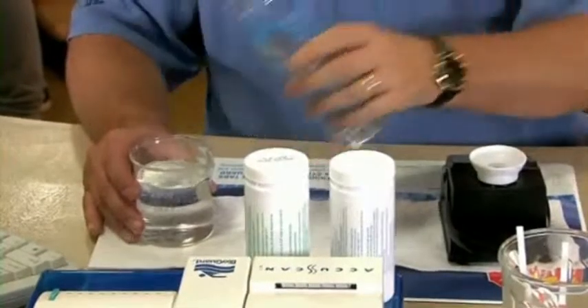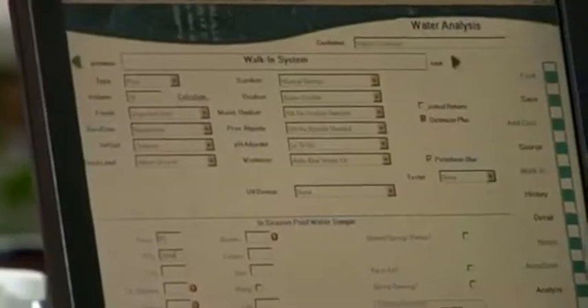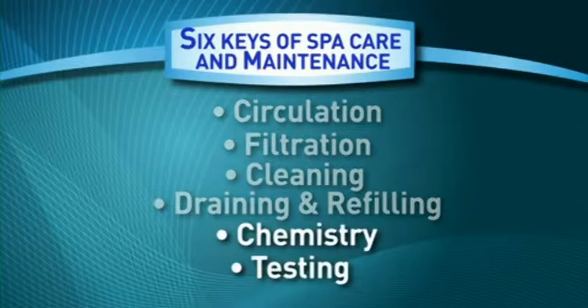BioGuard can help you determine when it's time to change your spa's water. A high amount of TDS is not a good thing — it can make your water dull and foamy, or even worse, develop an odor. The first four keys address the physical operation and maintenance of the spa and spa equipment. The next keys address the water quality.